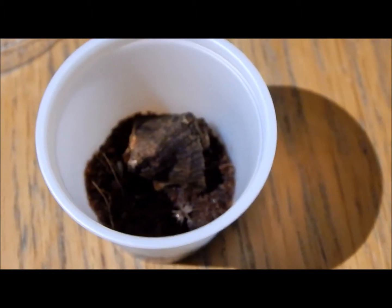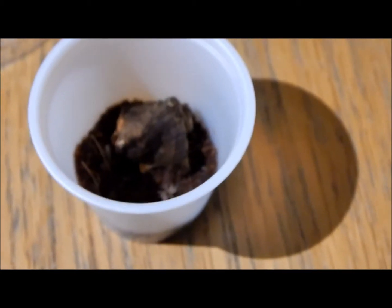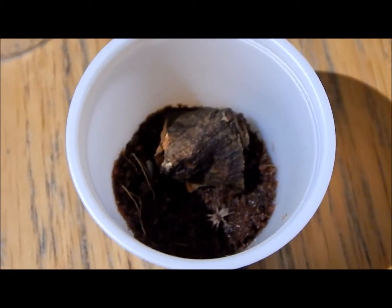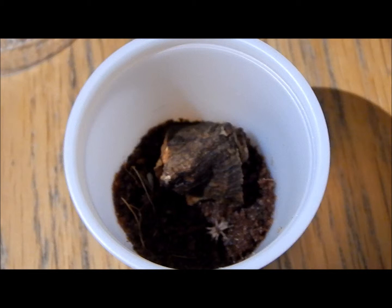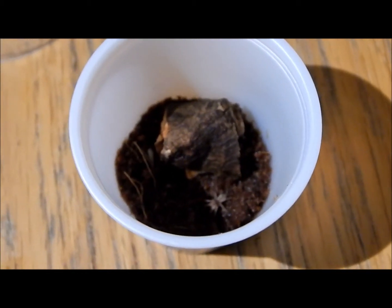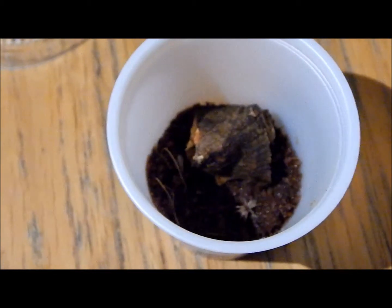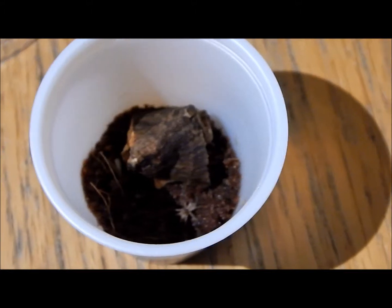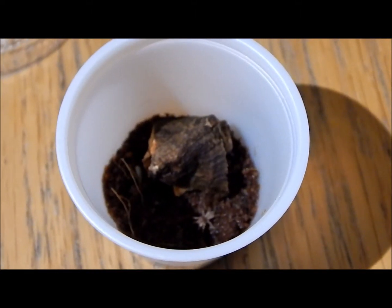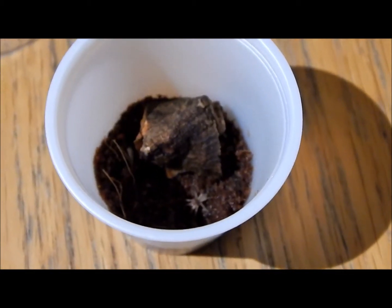Next we move on to feeding. Feeding for these guys is pretty simple, but a lot of people do struggle because of their size when they're slings. In the corner, if you can just see where that cork bark is, I have got a cricket leg which I tore off — you can feed these guys that, but sometimes they don't like them because they're not moving. So you can go for fruit flies, which is what I want to be feeding them when I get some in a couple of days.